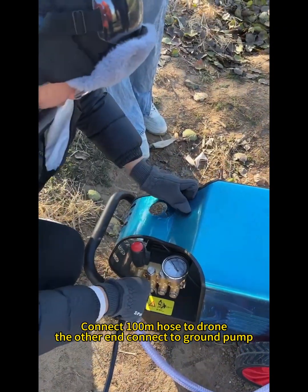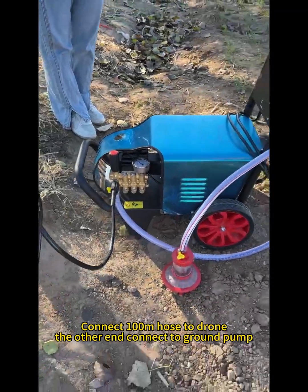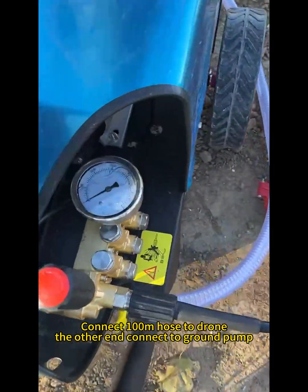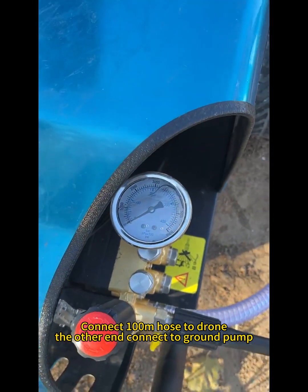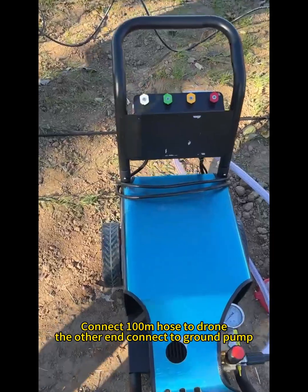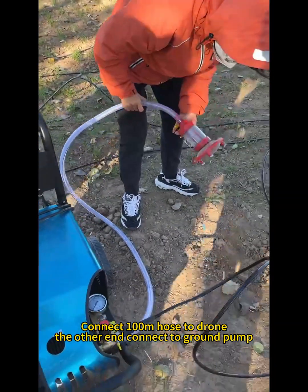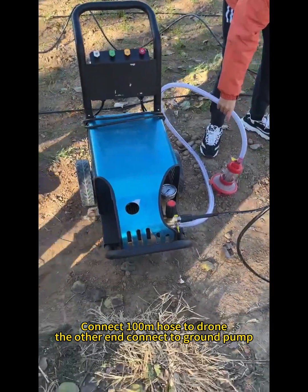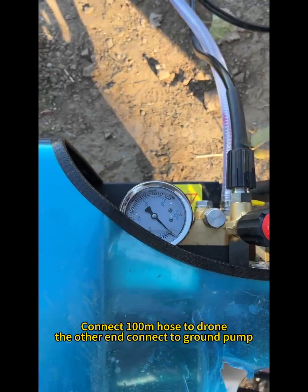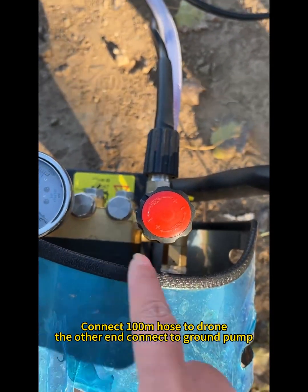The pump connects 100 inches to the pump. The other pump is 0.7 inches — that's the one that's big.